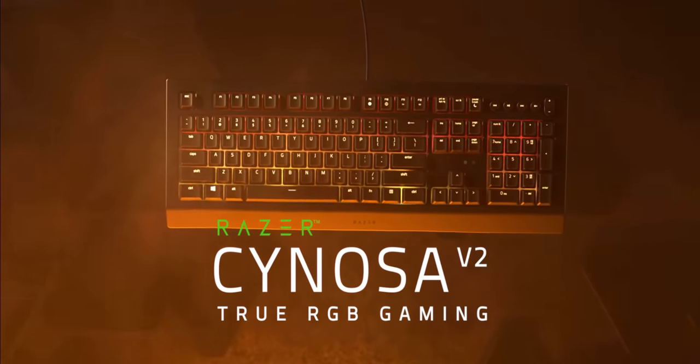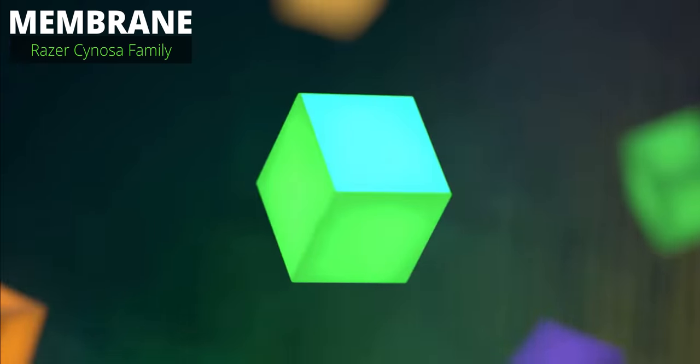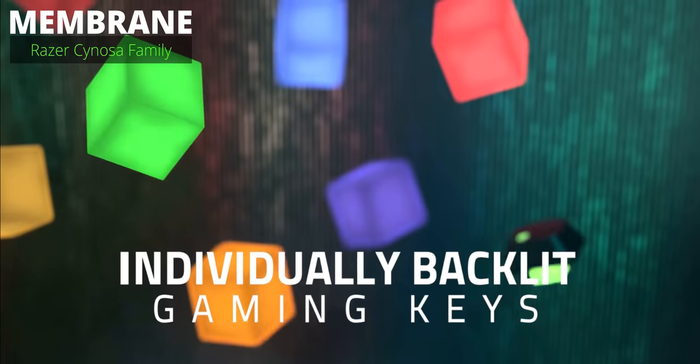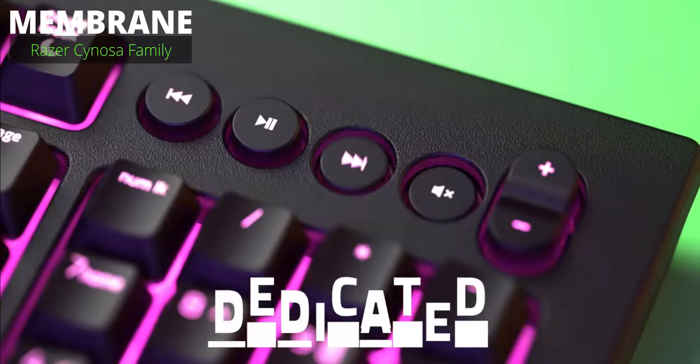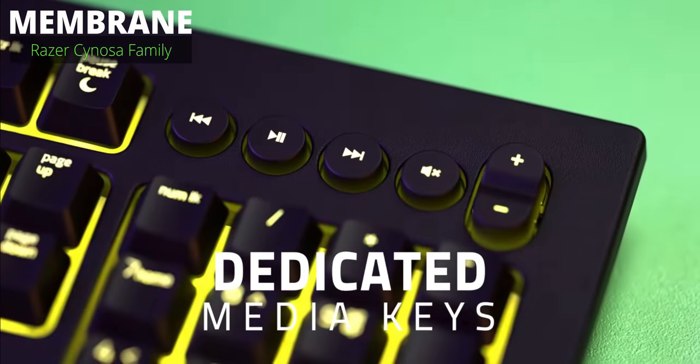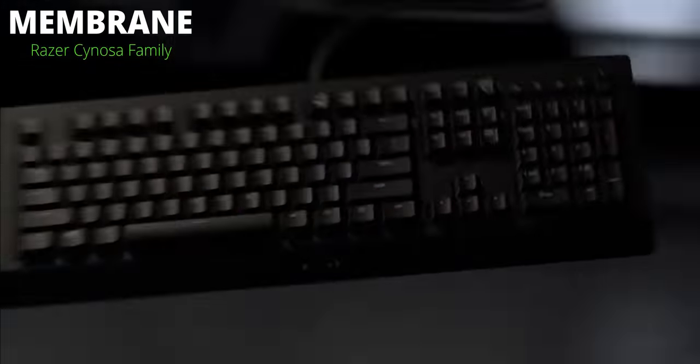Let's start at the beginning with membrane switches — everyone started with them eventually, right? They use a thin rubberized material and conductive traces below to register a press. They're simpler to manufacture and generally quieter with a soft and cushioned feel. That's part of the Razer Seirō family.